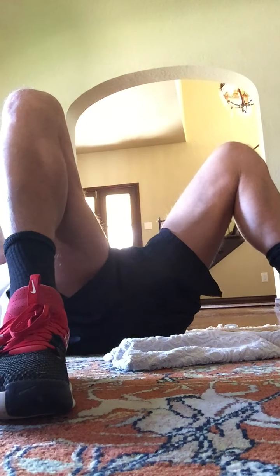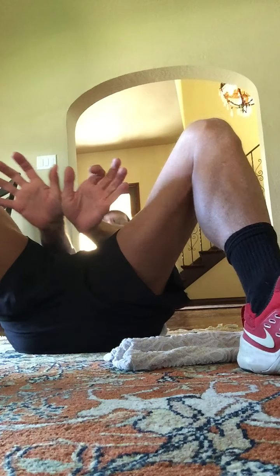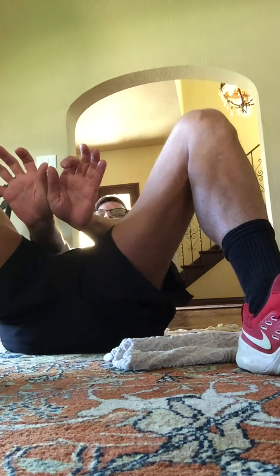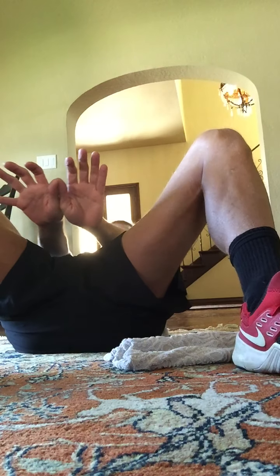Go further. Eight more. For eight, seven, six, five, four, three. Now push to the front. Palms flat on the floor. Eight, seven, six, five, four, three, two, and one.